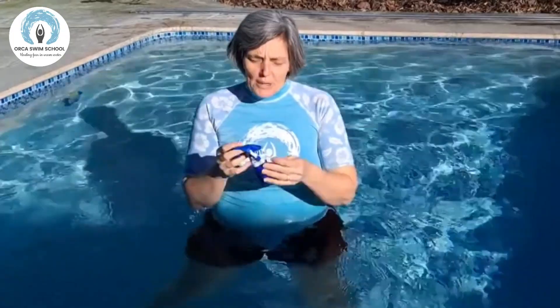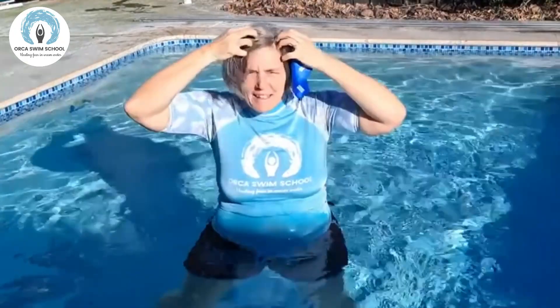Alright, so we're going to talk about the first thing that you might want to do when you get in the water, which is to contain the hair and keep it out of your face. My hair is now long enough that it's going to be in my face as soon as I go under the water.